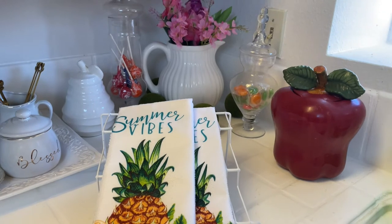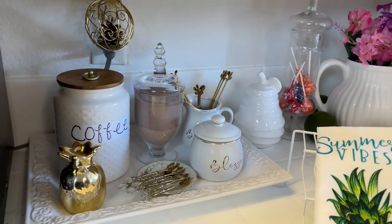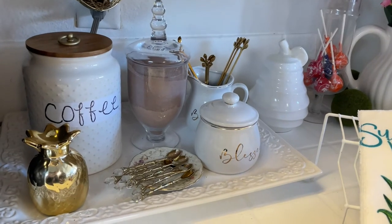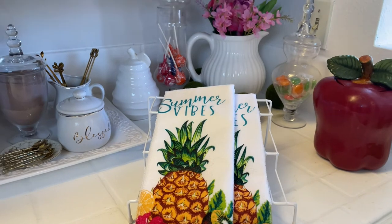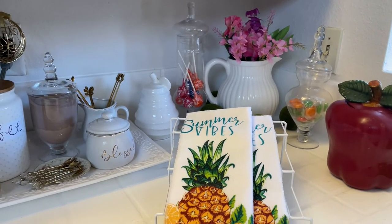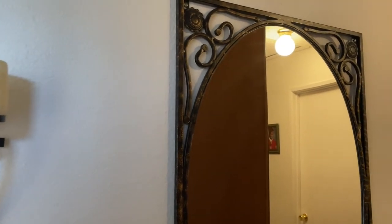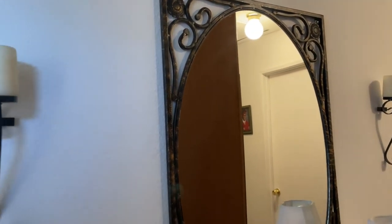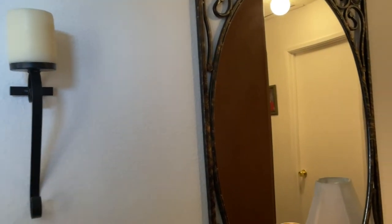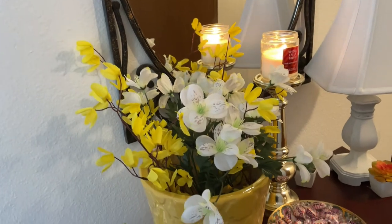I don't think this is going to stay for the whole duration of summer — I know it won't — so I'll be changing it out pretty soon. Now moving on, I also decorated my entryway table, just added a few things. The mirror and the candles on the wall are staying the same, but this is what I changed out a little bit.